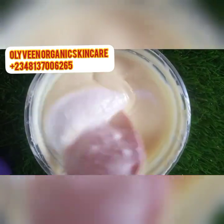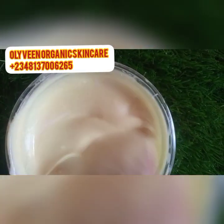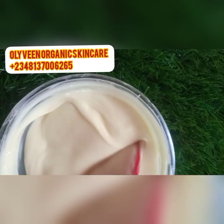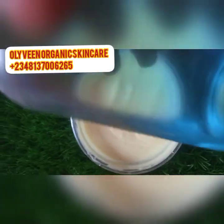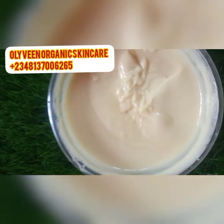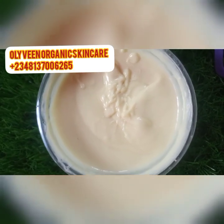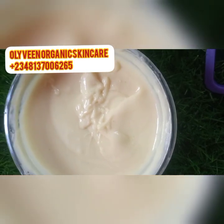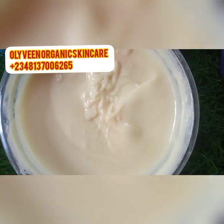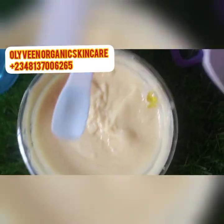I'm incorporating the dissolved powders into the cream. This face cream is super effective, but please try to get original ingredients when buying. Now I'll be adding our hyaluronic gel into this cream — I want this cream to also act as an anti-aging on the face. It's going to help rejuvenate and make the person look younger. I'm adding 1.2 ml of hyaluronic gel into this cream.